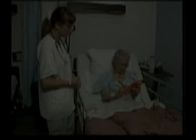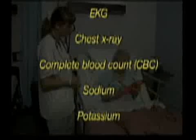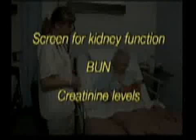These tests usually include EKG, chest x-ray, complete blood count or CBC, sodium, potassium, and a screen for kidney functions such as BUN and creatinine levels.